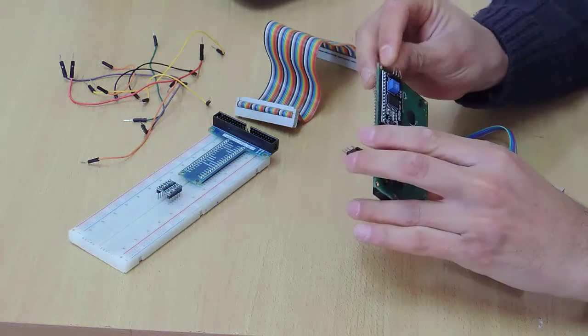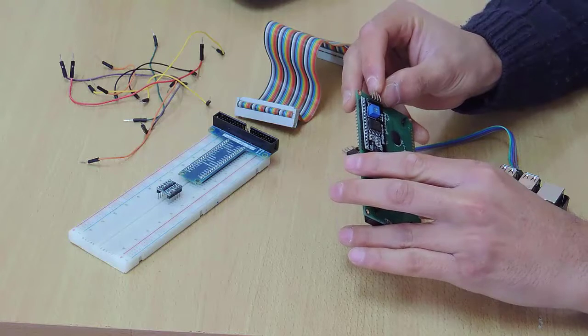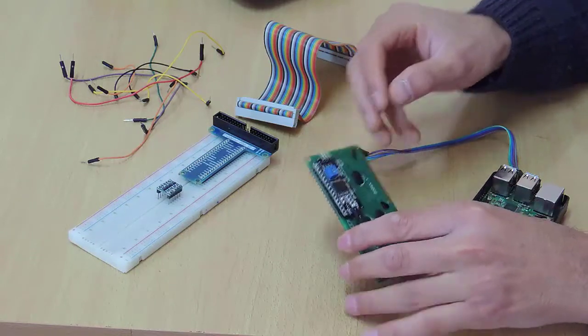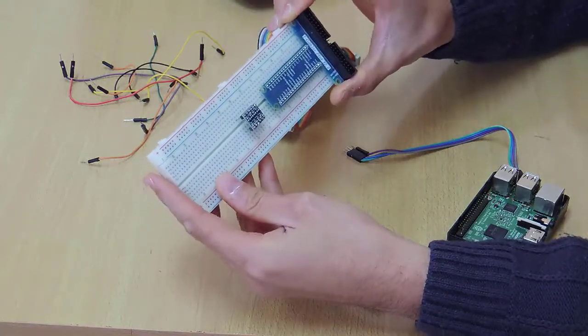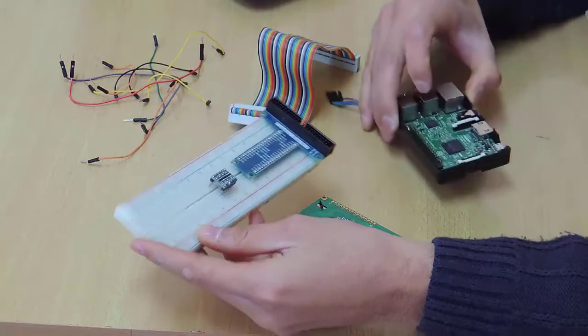We have 4 pins: the first one is the ground, the second one is VCC, the third one is SDA, and the fourth one is the SCL pin. Here, we have a breadboard and a T-Cobbler. This item will let us easily connect our Raspberry Pi to the breadboard.